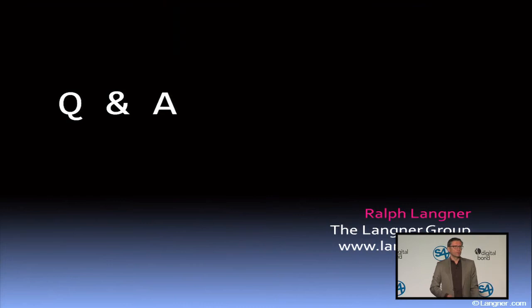That concludes my talk. Any questions? Anyone have questions for Ralph? I'll kick us off — Tim Yardley, University of Illinois. So Ralph, I've always enjoyed your work and perspective. I'll toss one out there based on motivation. What an attacker does on the system is dependent on their motivation. So what's the low hanging fruit for them if their motivation is to take the system offline — physical, cyber — what's the low hanging fruit?